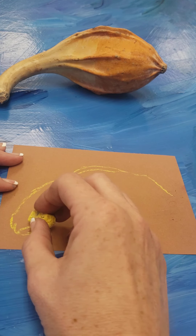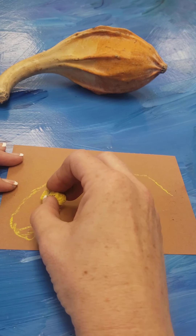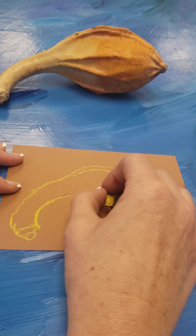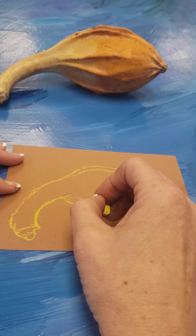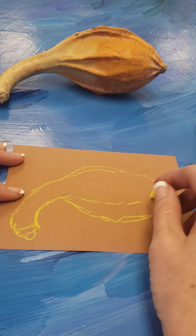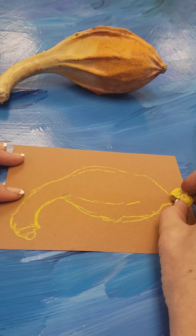We all know an apple is round, but if you were to draw that apple without it being in front of you, it would be very flat — probably very symbolic of what an apple looks like — versus an apple that has all the different bumps and lumps, like this gourd. So I shouldn't see a hard straight line; it should be broken and sketchy.